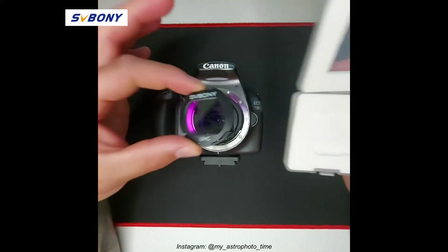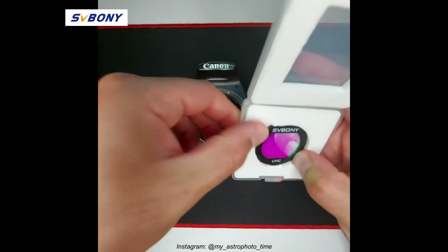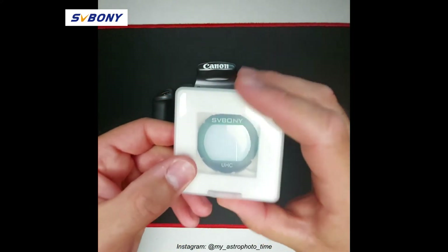The filter fits very well with the DSLR. Once out, put your filter back into the protective case and close.